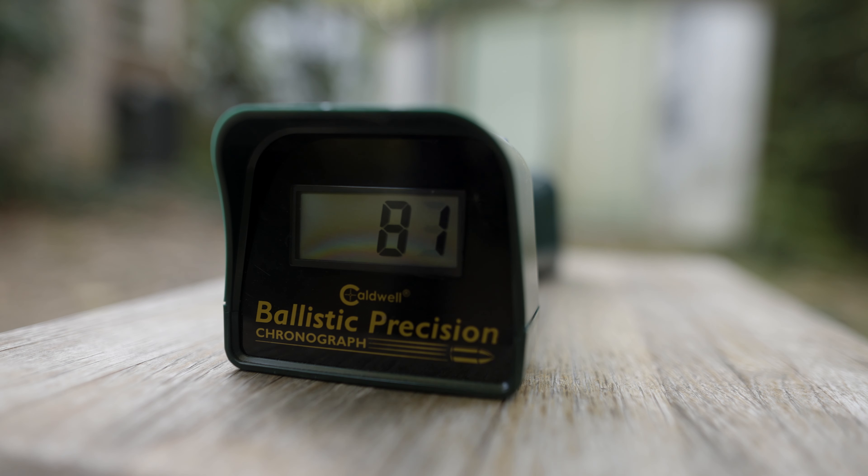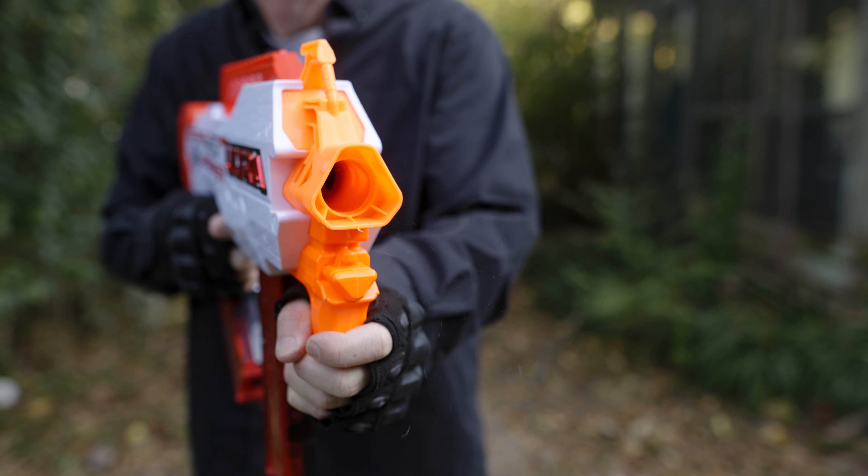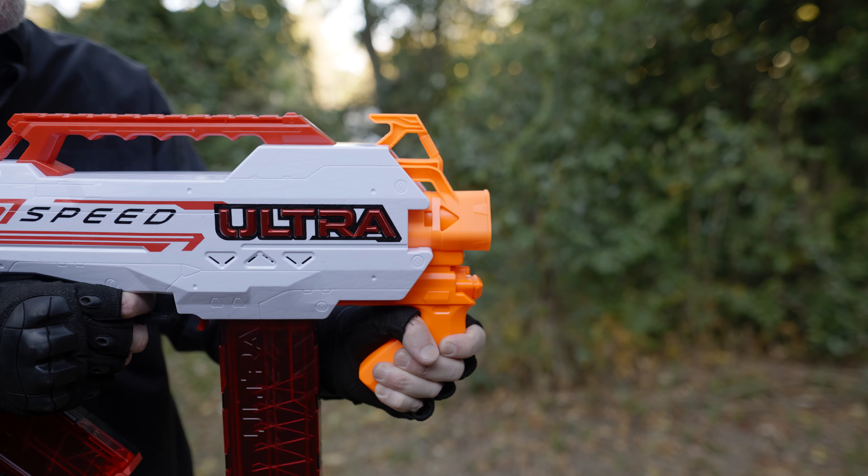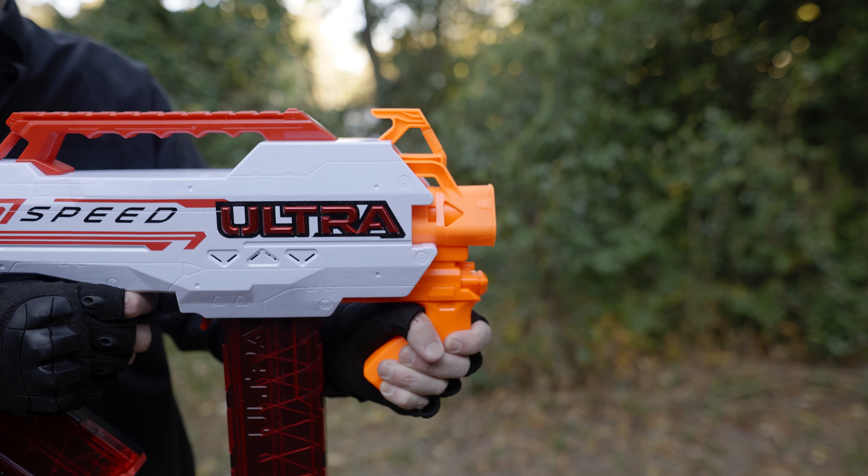We clocked single rounds at about 80 feet per second. When firing in auto mode, power will diminish as the magazine runs out of ammo. With the included AccuStrike darts, the Ultraspeed is fairly accurate.